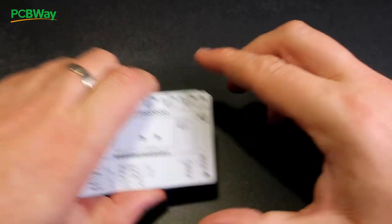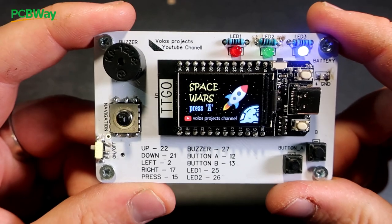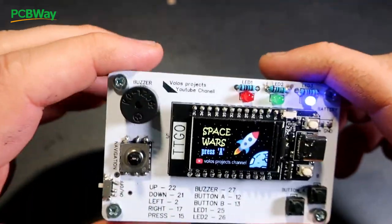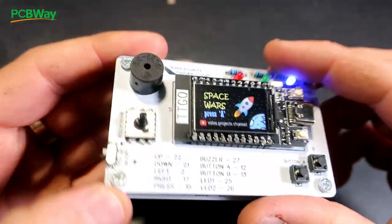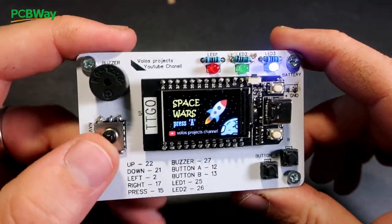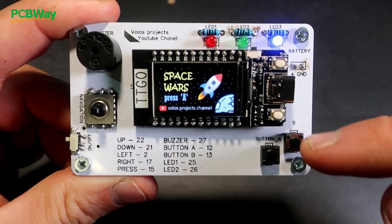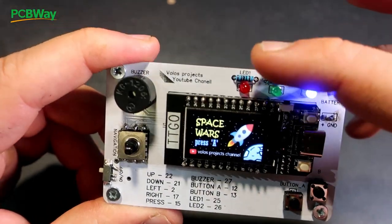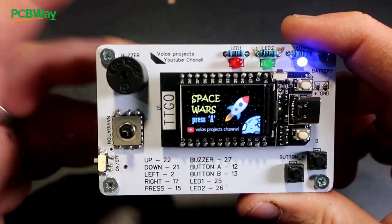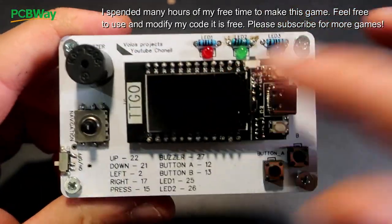Let's see the real game. This is the game on PCB — actually on two PCBs which are the same. There is also a battery so I don't need a cable. I have a navigation switch for up, down, left and right, and button A and button B. There are also three LEDs for something, a buzzer, and an on/off switch.